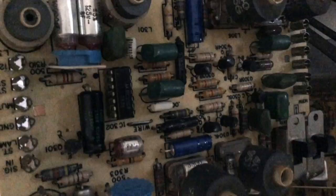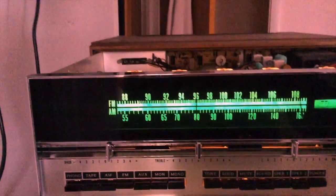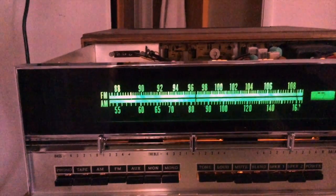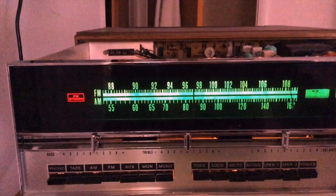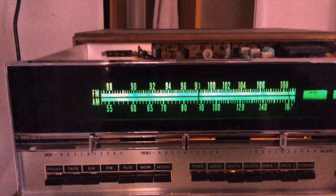One of the good things about this receiver is that the boards all snap out and in, so doing a repair like this on a Heathkit is very easy — you can take the board out and work on it at your bench. I put the board back in and it worked. We have stereo separation, so now it's time to put it back in the cabinet.